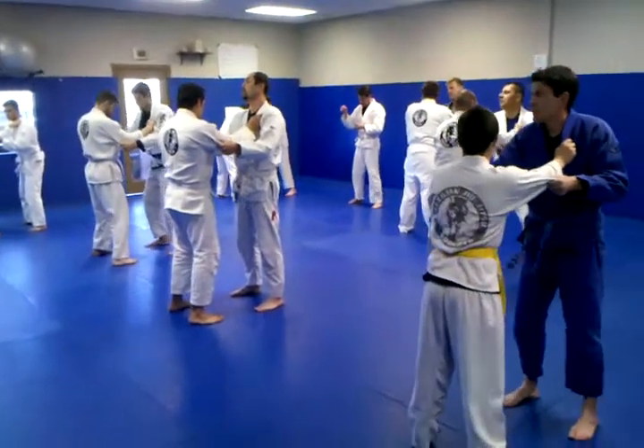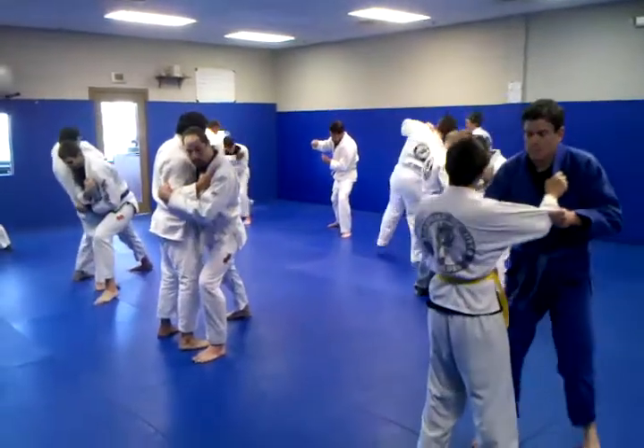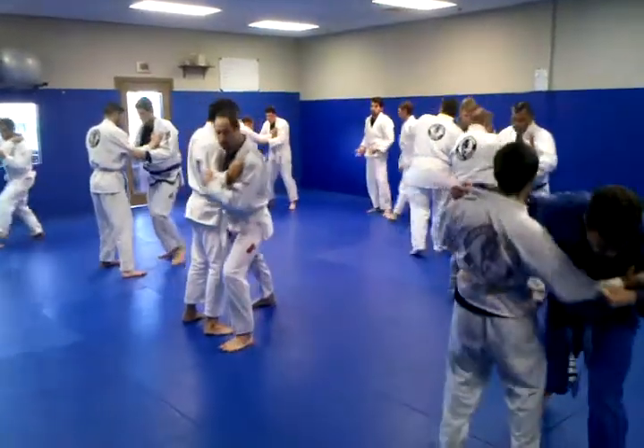All right, guys, if you're facing me, the first thing I'm going to do is practice that step. So you're going to take a huge step, put your right shoulder against their shoulder. Big step, right shoulder against their shoulder. One more time — big step, right shoulder against their shoulder.